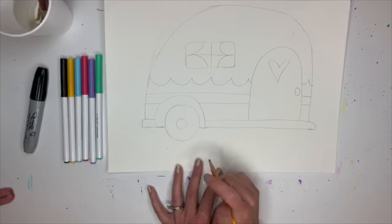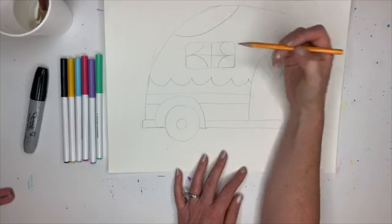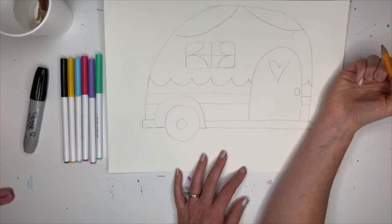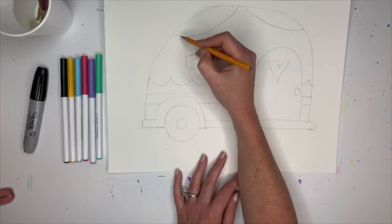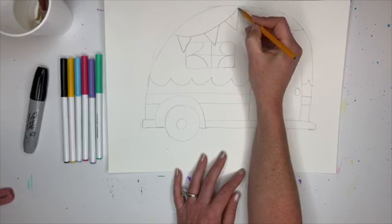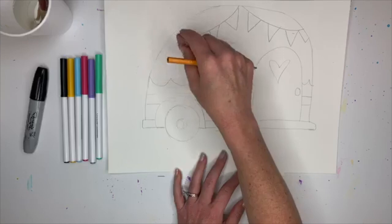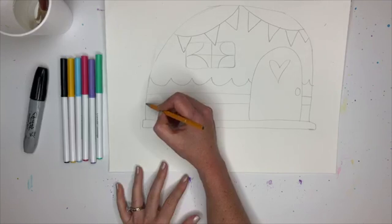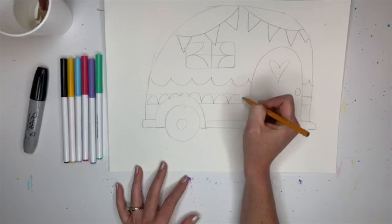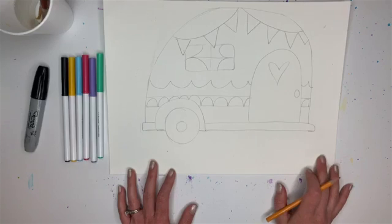Now we are going to do our fun little flags. I'm going to do just a curve and you could stop there, or have it going across the whole thing - either way is fine. Then we're going to put V's on here - the V's are going to be flags when we're done. If they overlap any of the window that's okay. If anything is overlapping just erase. You can also add curves here at the end for a little extra detail.